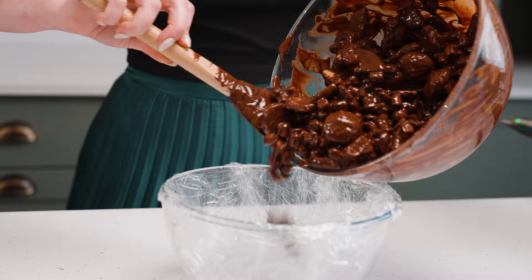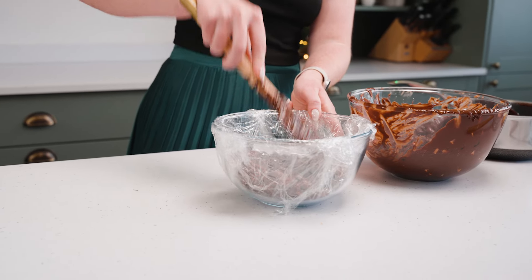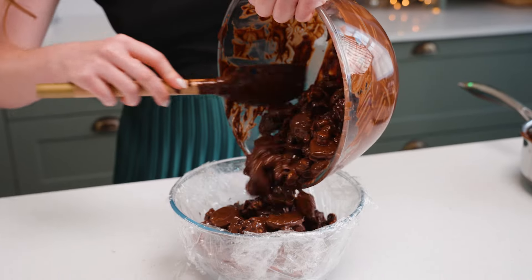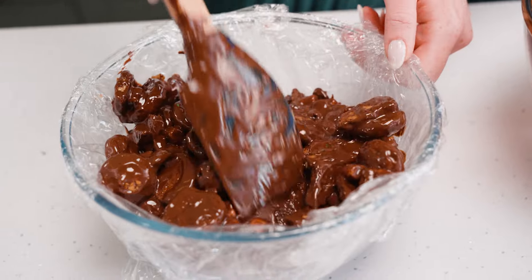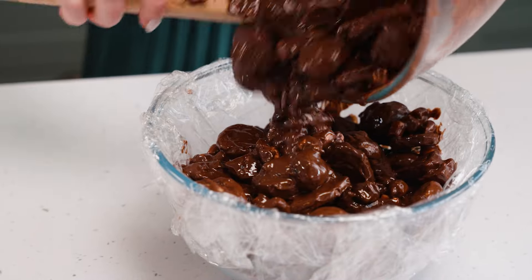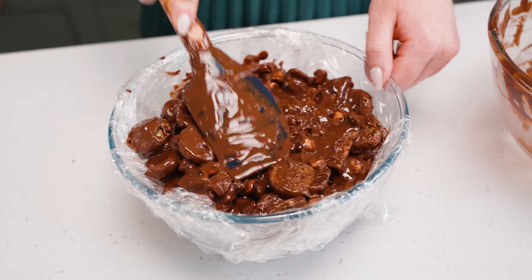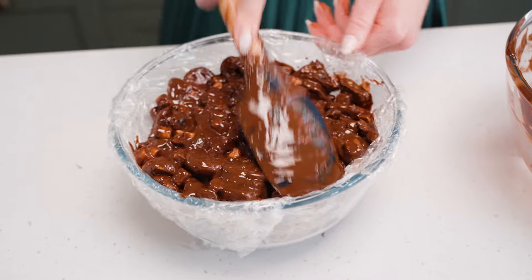I'm going to start by scooping a small amount into the bottom and press that down firmly to cover the base of the bowl as much as possible, packing it into the sides. Then I'm going to load in more of the Rocky Road, making sure I'm packing it down into the sides as well. Finally, add on the last bits of the Rocky Road mix and smooth over — you want the top to be as flat as possible, as this will end up being the bottom of your Rocky Road Christmas Pudding.